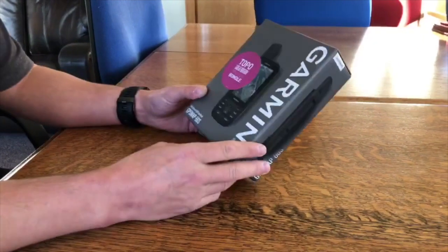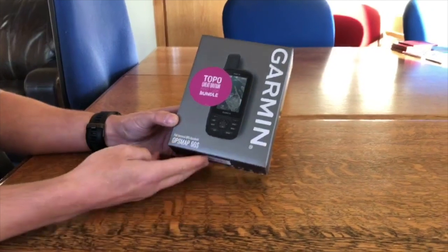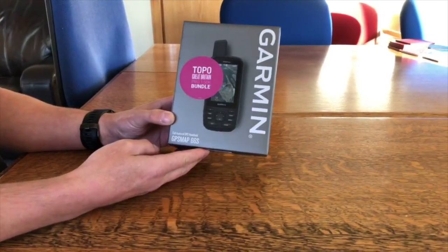Hi, this is Andy from GPS Training and on this Monday we're going to unbox for the first time the brand new rugged Garmin GPSMAP 66S that we've just got in stock.